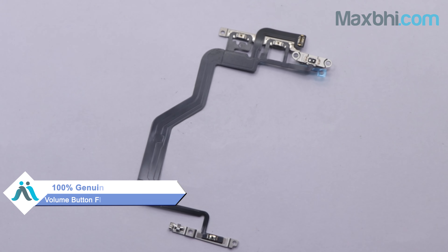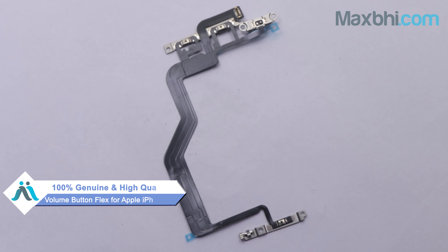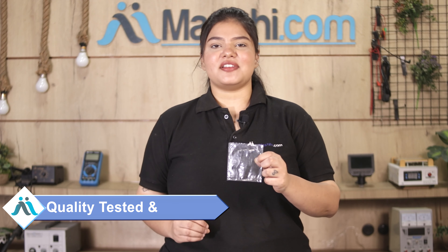This volume button flex is a 100% genuine quality product which works similar to your original product, with a perfect fit for your iPhone 12. This volume button flex is first tested by our quality team and inspected after quality assurance before you can buy your volume button flex.